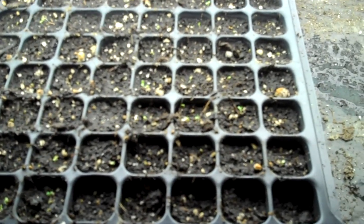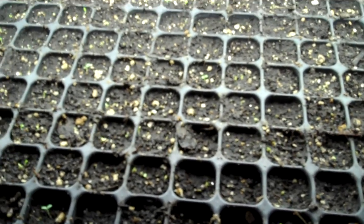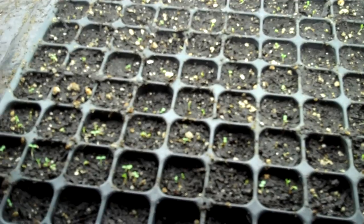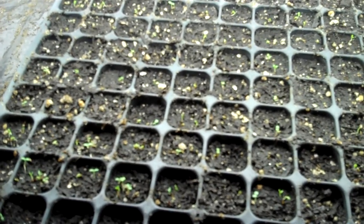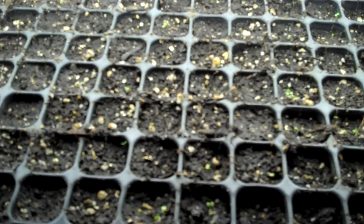We'll be bringing some more trays in here today. I just wanted to show you what we do post-germination for a few days, before we actually move the plants either outdoors or into a cold frame. With just normal fluorescent lights, you want to have the lights pretty close to the soil surface. Otherwise, the young plants kind of stretch and start flopping around, and you can end up with a lot of different disease situations. So you want to have the lights pretty close.